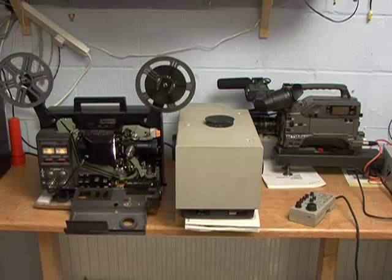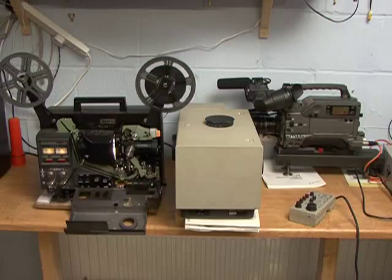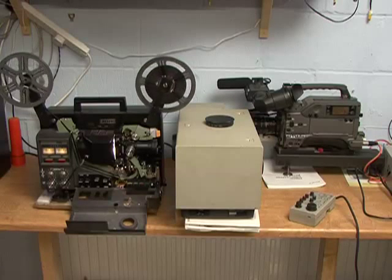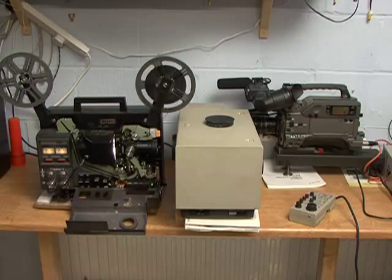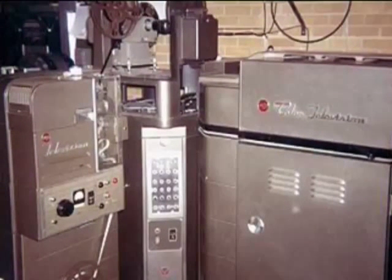Until the introduction of today's modern tele-cinemachines in the early 1970s, all film that was required for broadcast had to be transferred using multiplexer systems. In fact, the early professional tele-cinemachines really consisted of a projector on a film island with a built-in multiplexer.